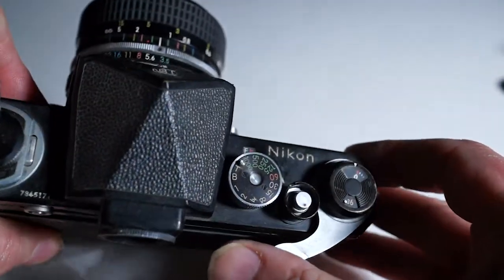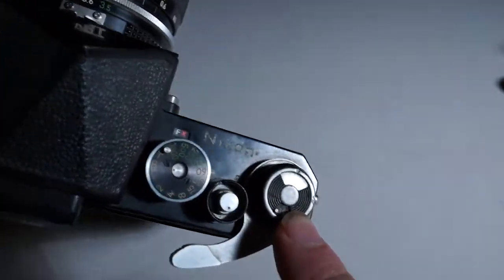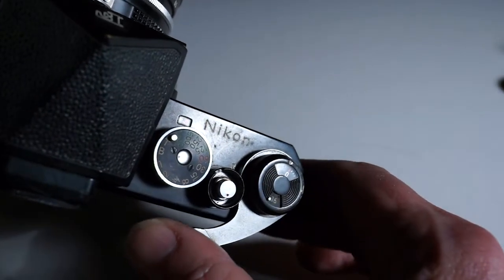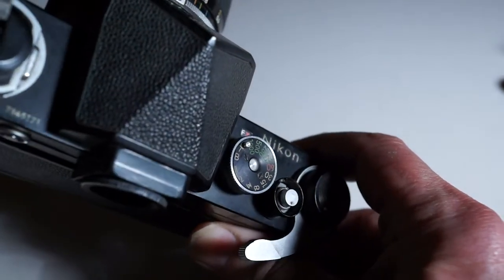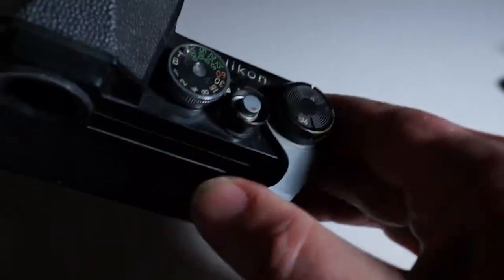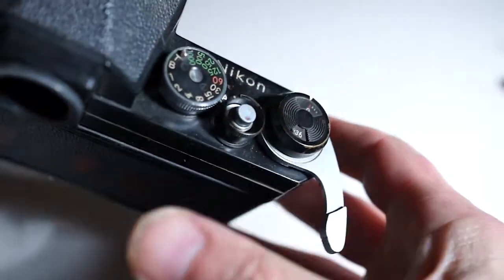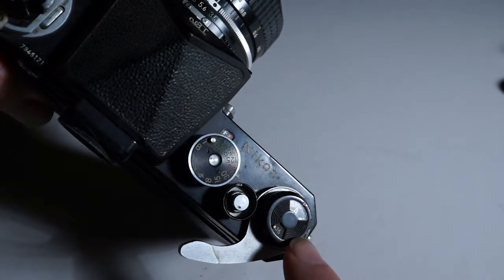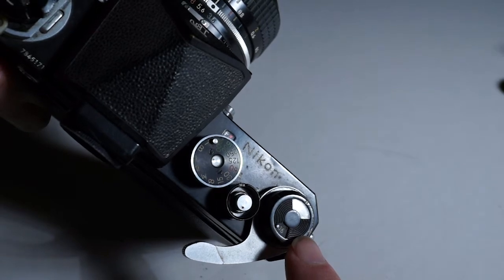Right now here's our counter window and it's at zero. We need to advance the film several times because the film that's now come out of the film can has all been exposed to light. So fire the shutter and advance it — still on zero. Fire the shutter again, and now we're advanced one mark past zero, so that should be exposure number one and we should be ready to make a picture.